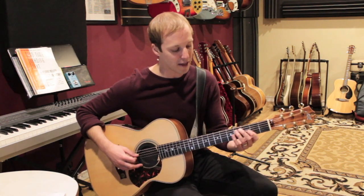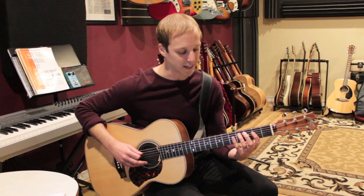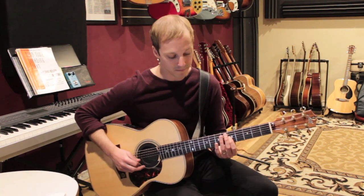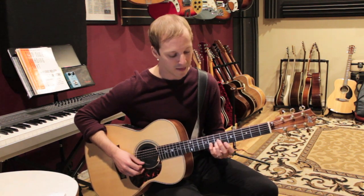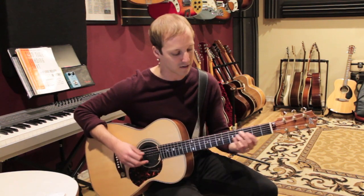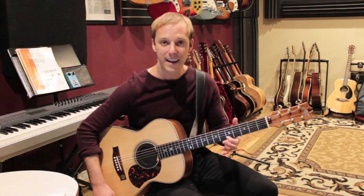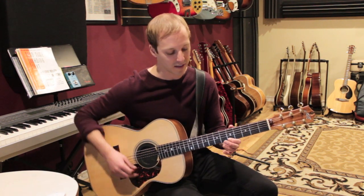It actually does the same thing just in different places on the guitar, up the octave for the second time. Then we go to the A note, which is what makes this a C6 sound. So we've got root, third, fifth, root, third, fifth, and then the note A which is the sixth of the scale.